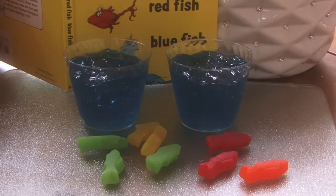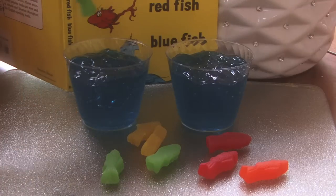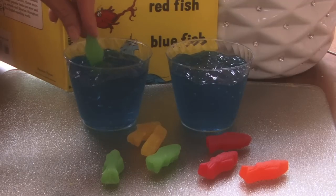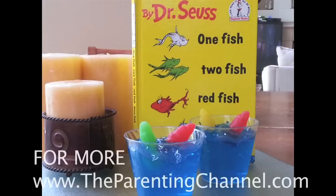Then put it in the refrigerator for another hour or two till it solidifies. This is when you take your fish — cause it's hard now but it looks like water — and you put them in. And there you have one fish, two fish, red fish, blue fish.